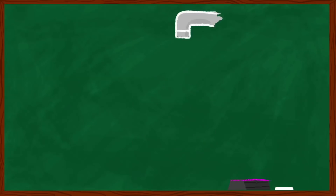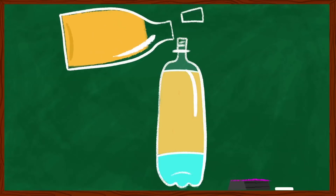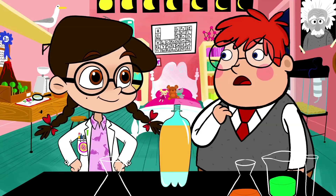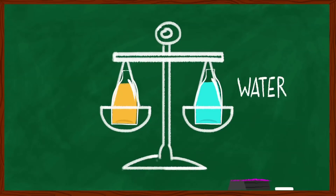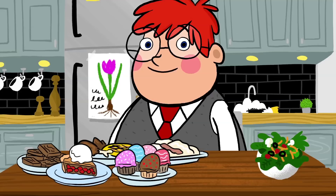First things first, pour the water about a quarter of the way into your plastic bottle. Next, add the oil until the bottle is almost full. I think I did it right, but it doesn't look like these two are mixing too well. That's because oil is way lighter than water, so it always floats on top without mixing in. Just like my vegetables at dinner time.